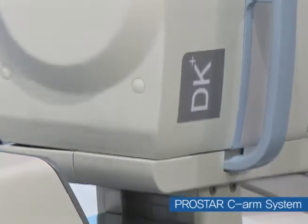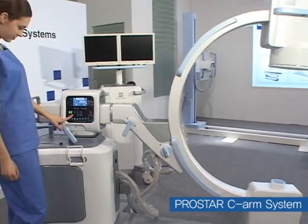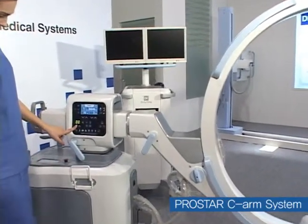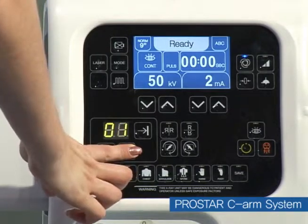A membrane switch is installed on both sides of the equipment operation part, in which users can check the operation information and various data from either side of the equipment, so that users can operate it conveniently.